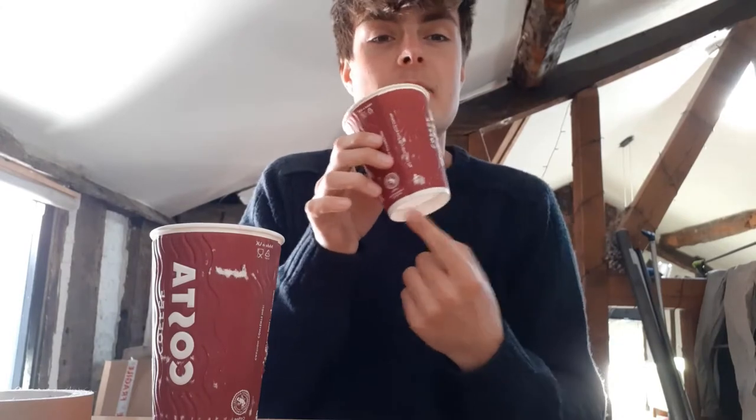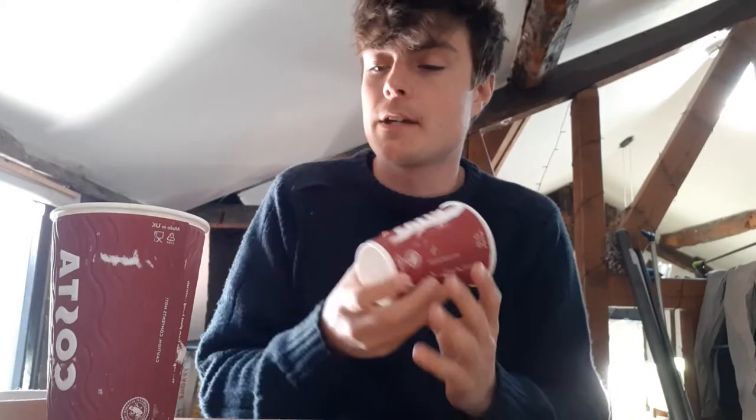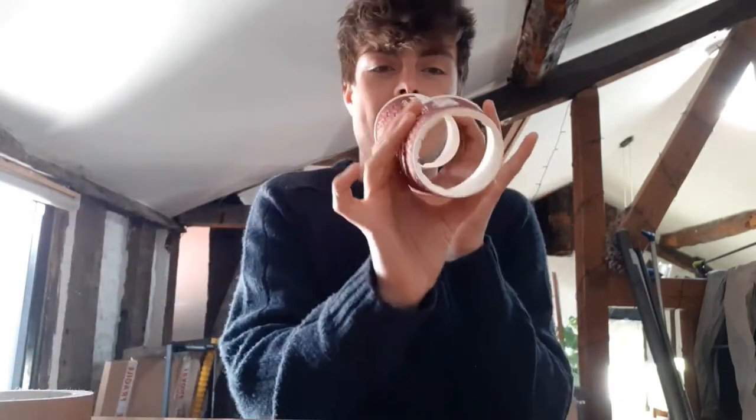First, take your paper cups and cut the bottoms out. I've already cut the bottoms of these ones. To do it, make a hole with your scissors and then gently snip around. Once you've got a hole you can either rip it or keep snipping around. It doesn't have to be super tidy — it just needs air to be able to travel through, so don't worry if you've got little bits sticking out.